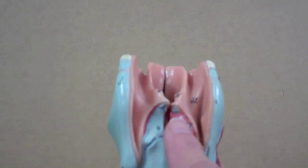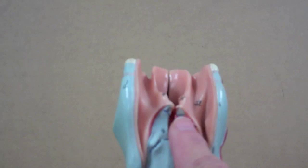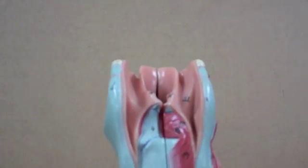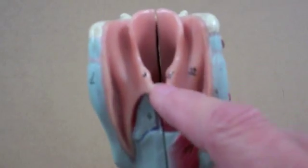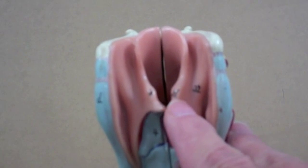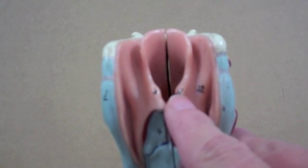The arytenoids are topped by two very small paired cartilages called the corniculate cartilages. And then the little bumps here represent the cuneiform cartilages.